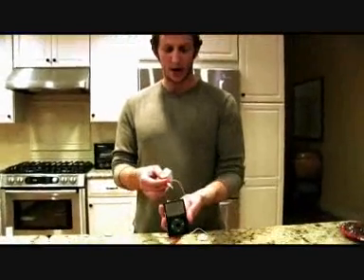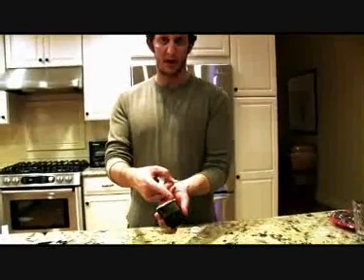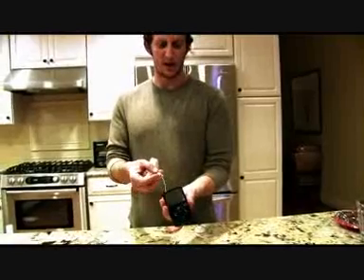What you want to do is take your Rocket and plug it into your iPod, or anything else with a 3.5mm headphone jack, which is just your standard headphone jack. You can find it on laptops, BlackBerries, iPods, iPhones, cell phones — anything.